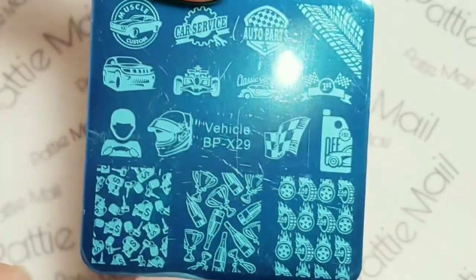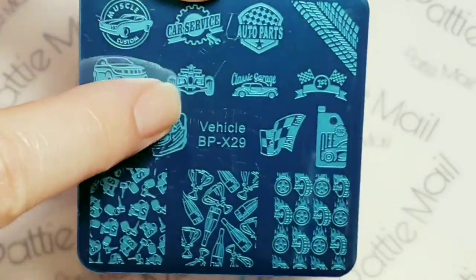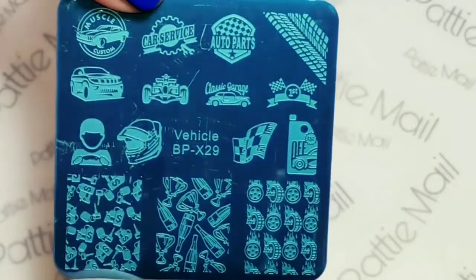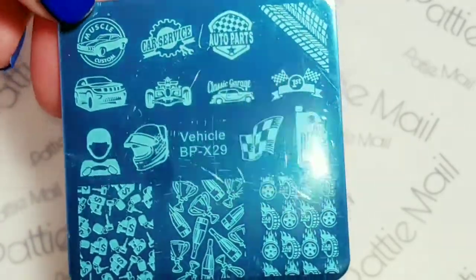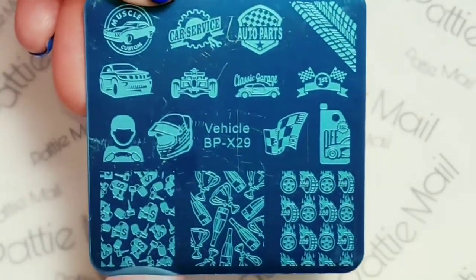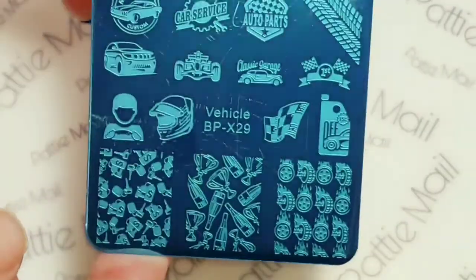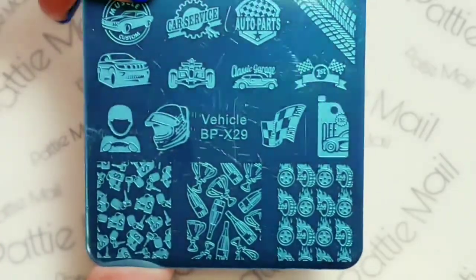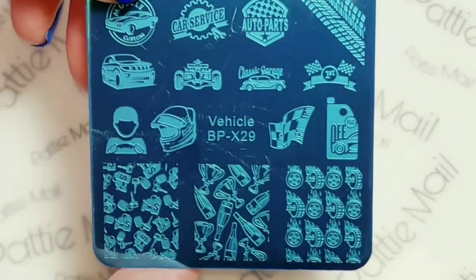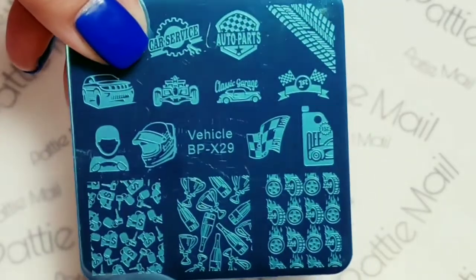I'm going to use this stamping plate, which I got on eBay, and it's a Born Pretty XL29, a vehicle plate. Funny story about this — I actually won this at a bid and it only cost me a penny. It's definitely worth your while to go on eBay and try bidding on some stamping plates, even though they're pretty inexpensive anyway. I'm actually surprised they even sent it since I only paid a penny for it. But I'm quite excited.